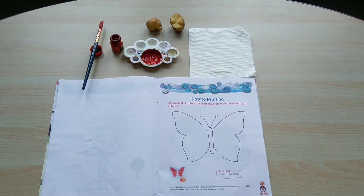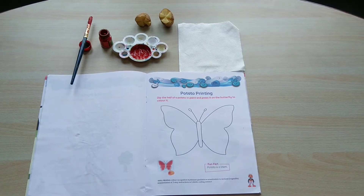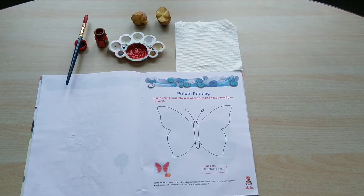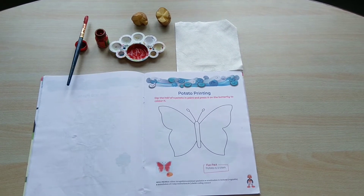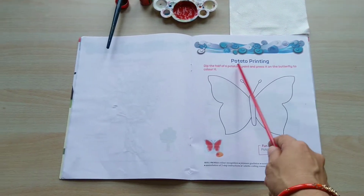Good morning kids. How are you all? I hope you all are fine and taking good care of yourself. Children, this is your art and craft class and in today's class we are going to do potato printing.